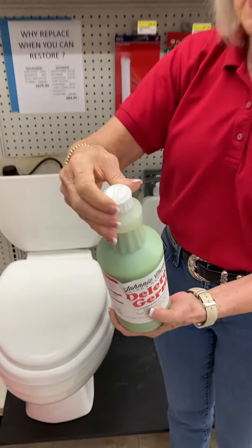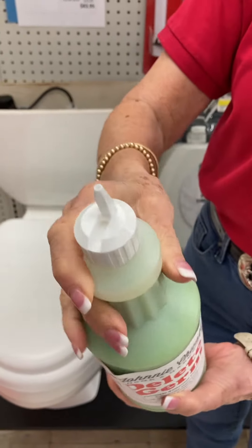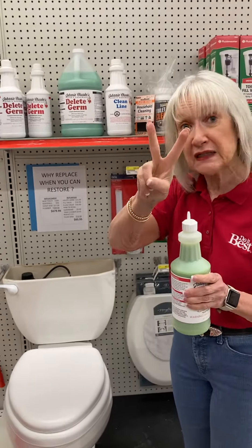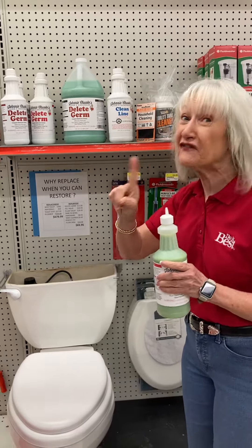The first time you buy Delete Germ, you want to buy the quart because it has a great little flip top that will allow you to clean in two different places.